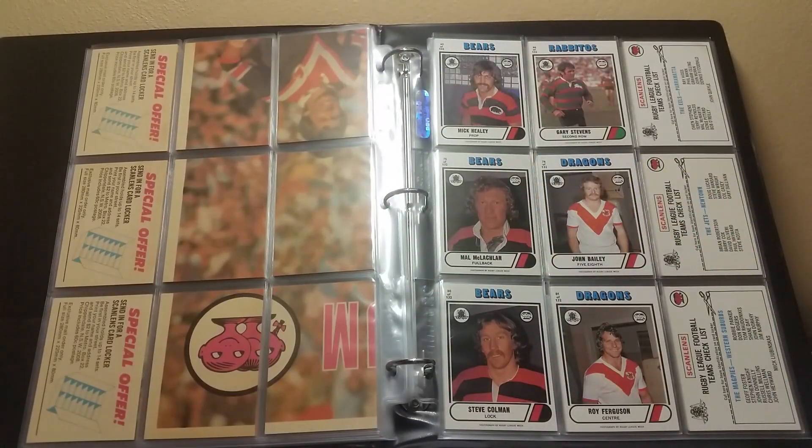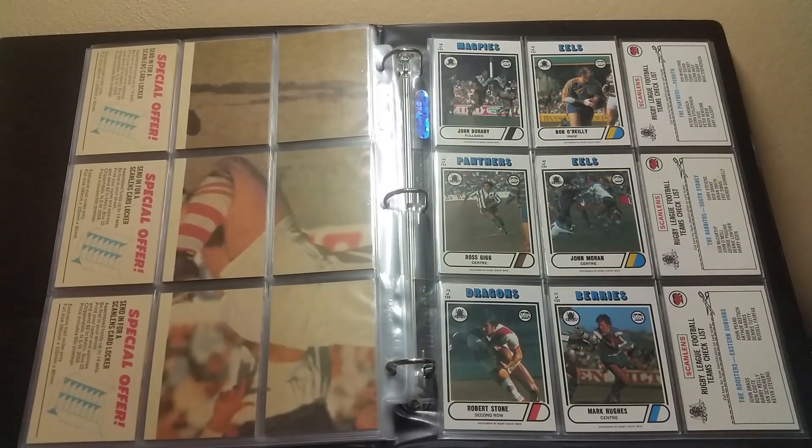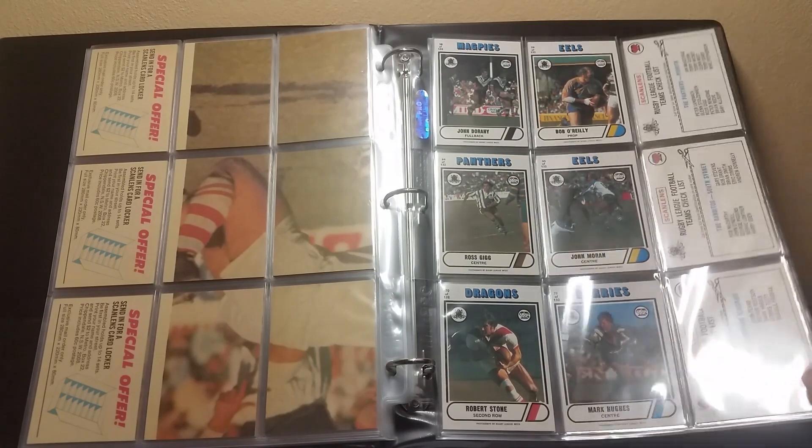Top row: 75, 76, and the Jets Newtown checklist facing outwards. Bottom row: 80, 81, and the Magpies checklist facing outwards. Top row left to right: 58, 59, the Panthers Penrith checklist facing outwards. Middle row: 64, 65, and the Rabbitohs South Sydney checklist. Bottom: 70, 71, and the Roosters Eastern Suburbs checklist.